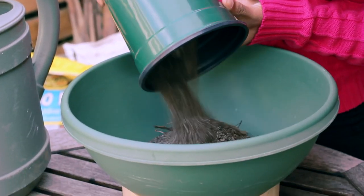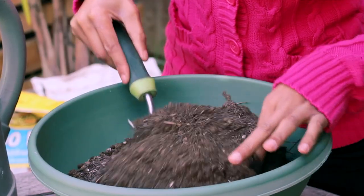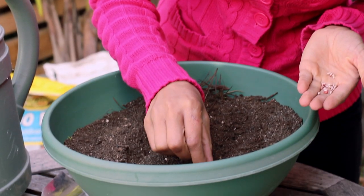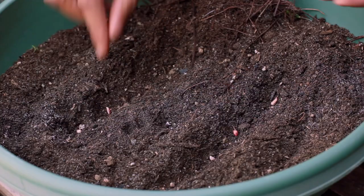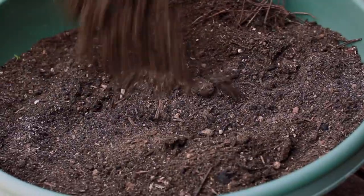Once they're dry and ready to plant, we're going to take one part cactus potting soil and three parts all-purpose potting soil, mix them together and then plant them in a pot. Planting depth will be half an inch and we'll plant them two inches apart, then cover them with the soil and water them in.